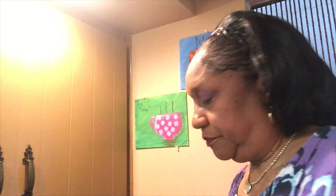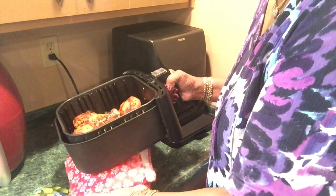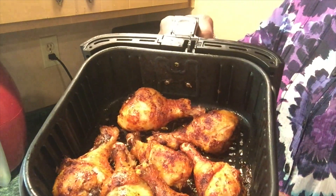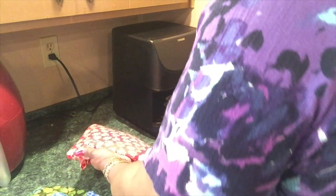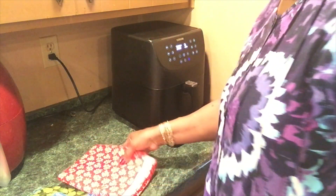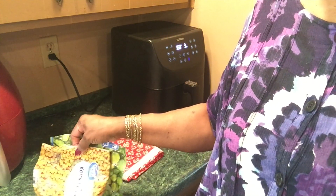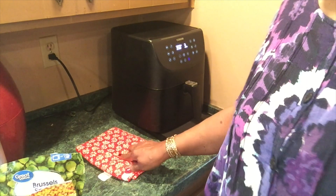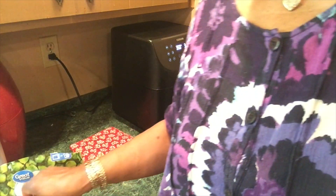I'm cooking some frozen — these are some naked legs that I had previously marinated, seasoned, vacuum sealed, and froze. So I'm cooking these from frozen. They've already been cooking for about 22 to 23 minutes. I always support the bottom of my air fryer basket.